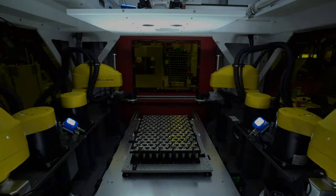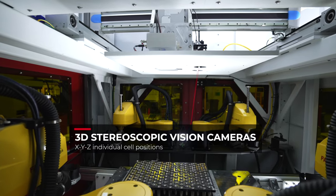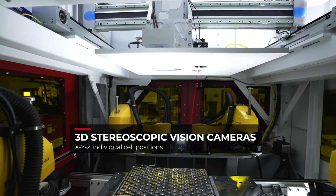Position variation in cells and busbars must be measured by our vision system to adjust the laser process. The system must provide precise XYZ measurements to validate 3D position. These vision snapshots must also be in high resolution to meet welding position tolerances.